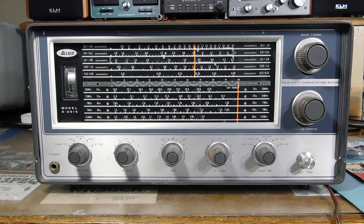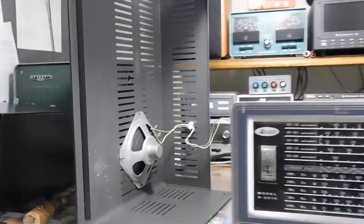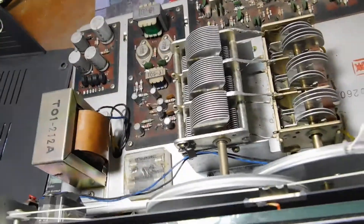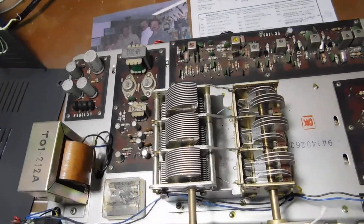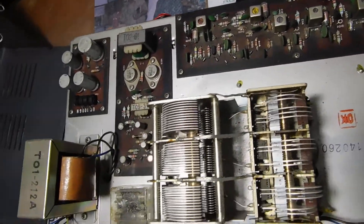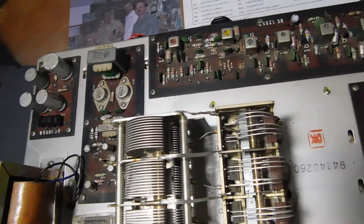Before I plug it in, I'm going to pop the covers off and make sure there's nothing obvious that needs to be looked at before we put the juice to it. Got the covers off — it's a little dirty, to be expected. Someone has also fitted the top of the cabinet with a 4-inch speaker. Peeking inside, everything looks to be there and complete. Before plugging in anything, I've learned to make sure the fuse is the right value — it's a good idea to do a general visual inspection. The power supply board over here needs some work.